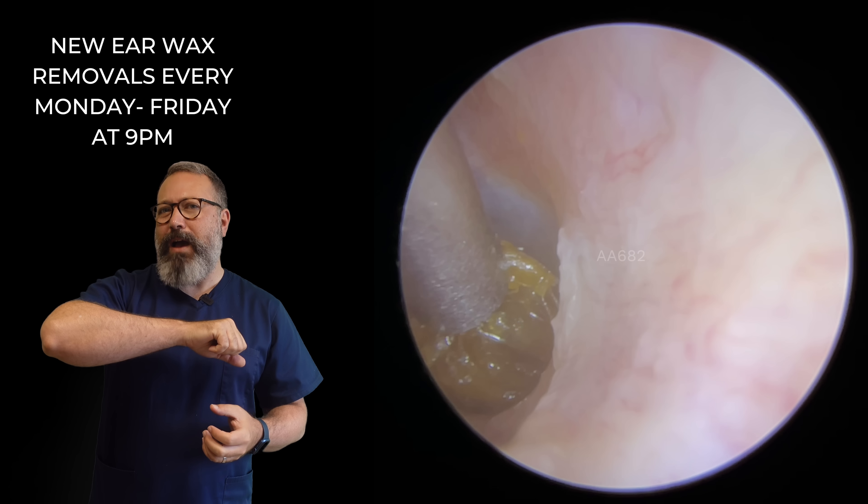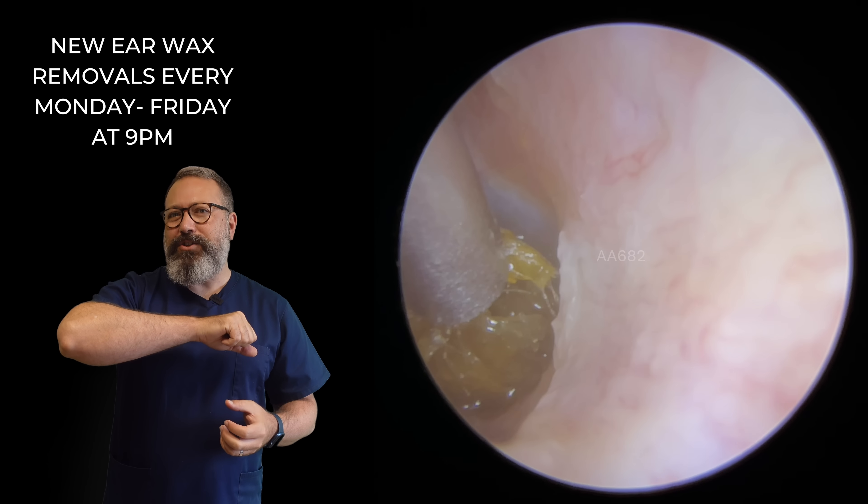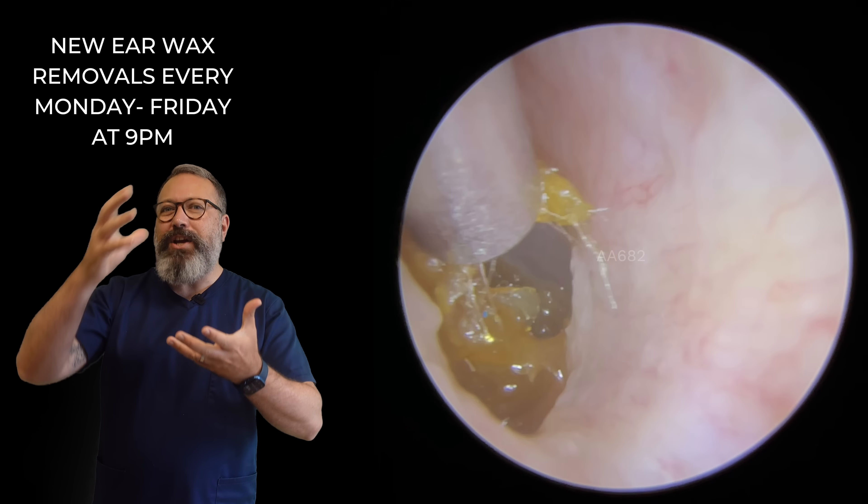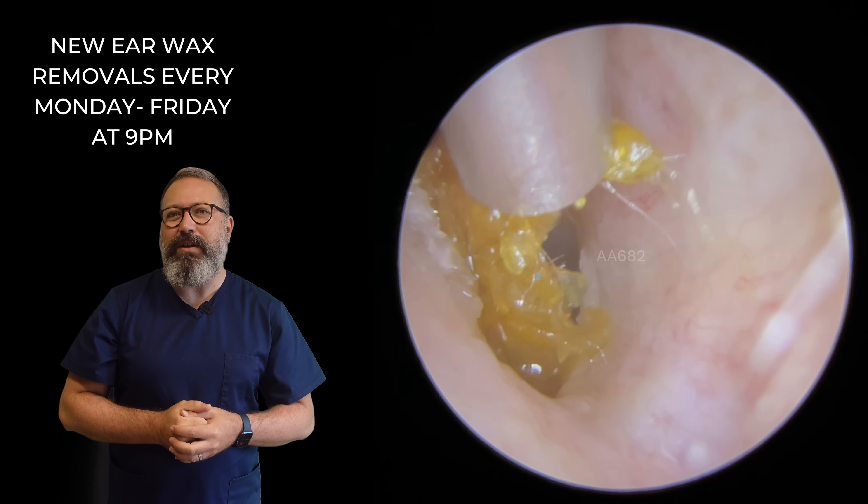Now we've got a good grip there. Watch what happens to that plug — the outer section there just starts to peel away as we're bringing this out, almost like a little shell around the outside edge. So this is coming away really nicely.